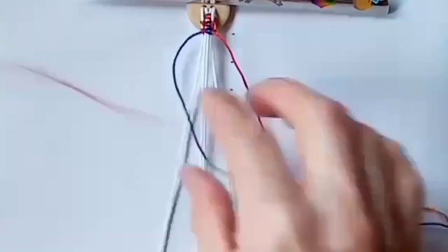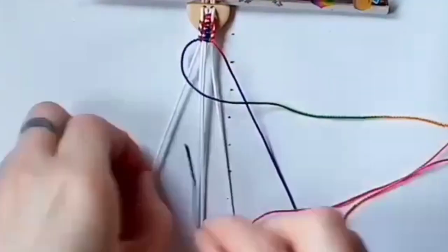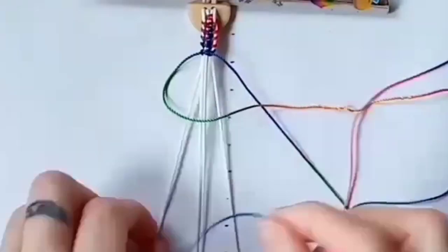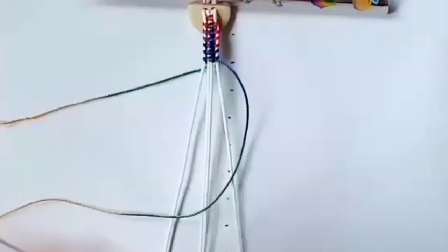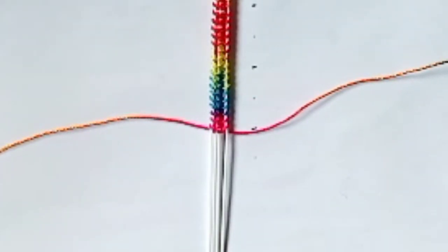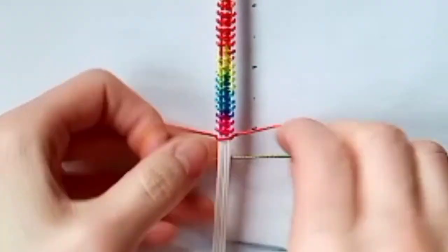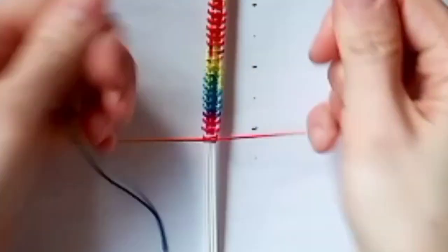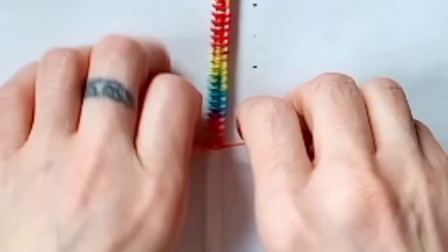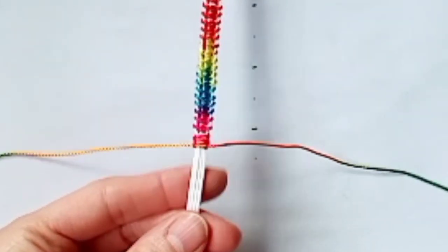Repeat this all the way down until you've got the bracelet as long as you want it to be. Once it's long enough, take the cords at the bottom of the board and put them all together, then do a couple of square knots to fasten these ends together — this time doing the square knot over all the cords. Then trim and seal the excess from your longest cords.